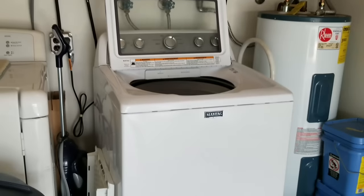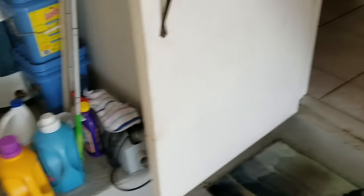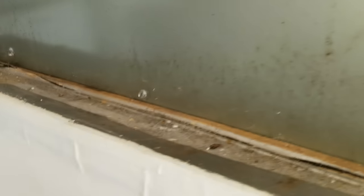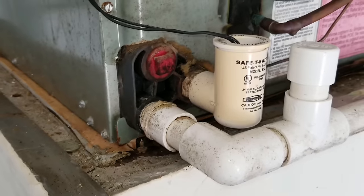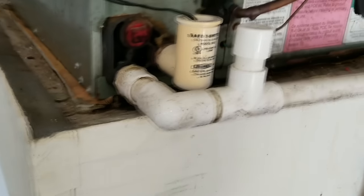So the only things that would be suspect here would be the washing machine, but I don't see any water up there dripping down off the ledge. So it must've dripped down earlier whenever we see leaks like this.